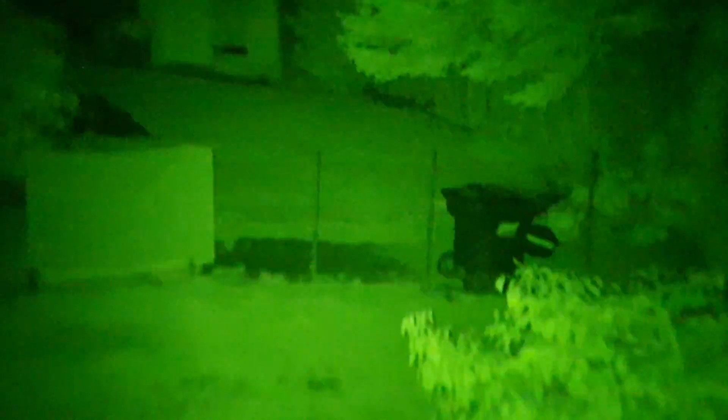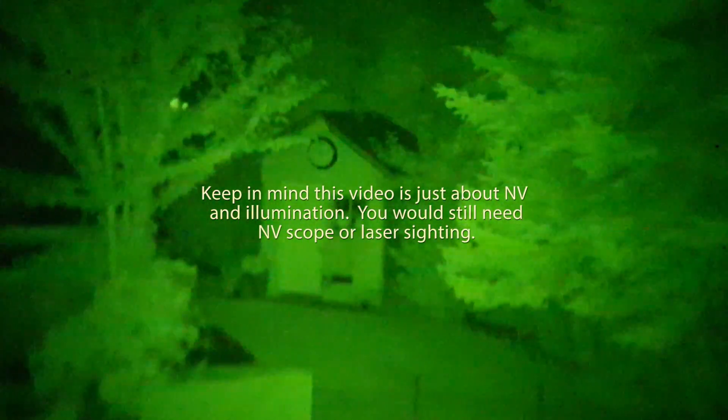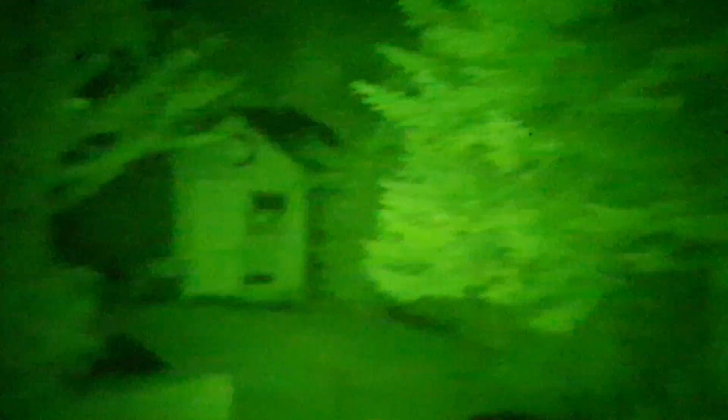Let me get some sky — that's what the sky looks like out here with really no illumination. If I turn on my infrared flashlight, there are different settings: I can turn it to medium. That small shed over there is probably 50 yards away.